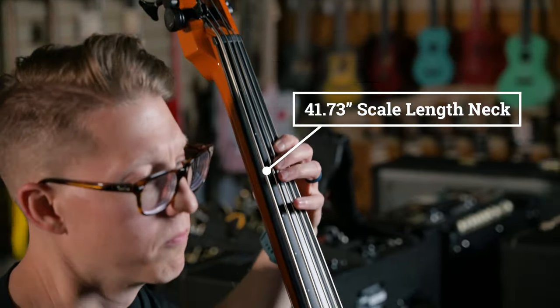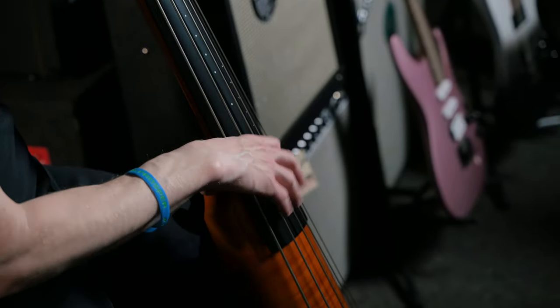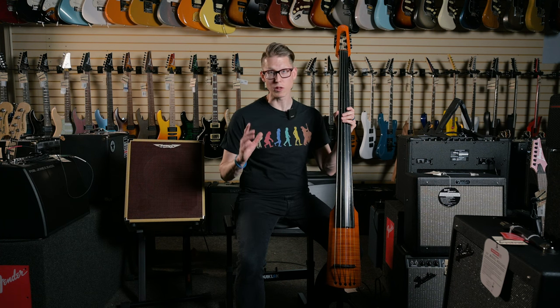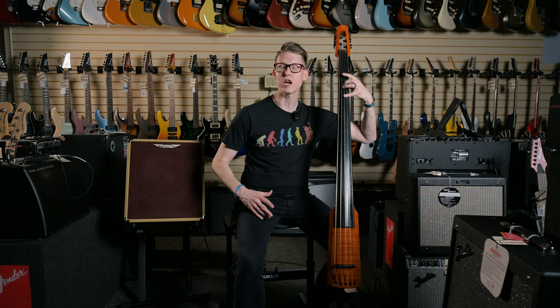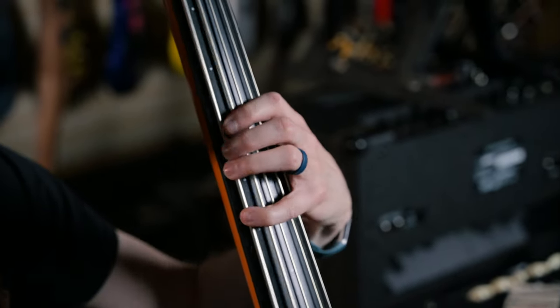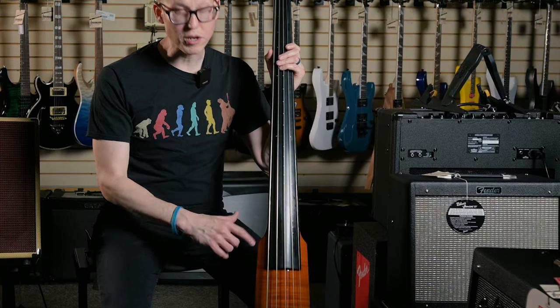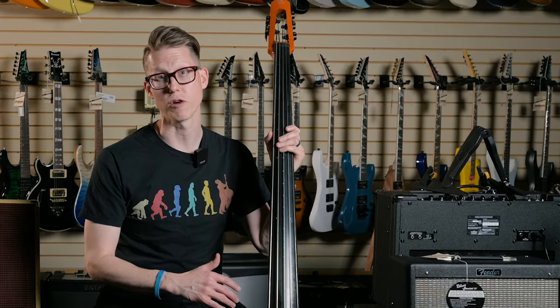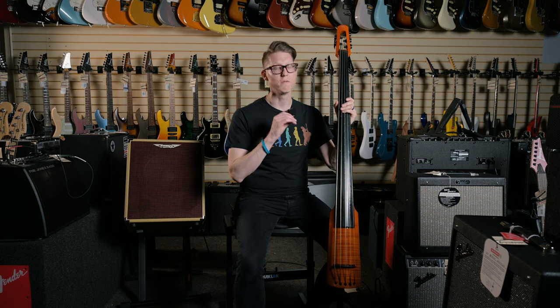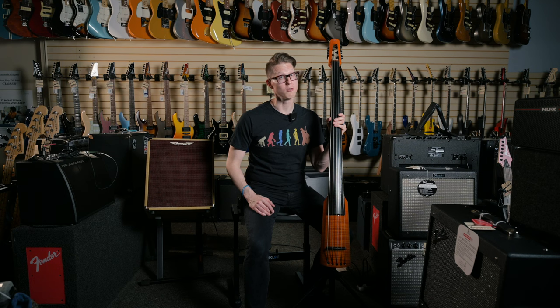This bass features a 41.73, or almost 42-inch scale length — that's acoustic upright bass scale length. So for your electric players, you're gonna have to stretch those fingers out a bit more to get to those notes. This bass is made out of one solid piece of maple for the neck, the body's all maple, and you get a really pretty flame maple veneer on the very front. So it looks very nice, very traditional.